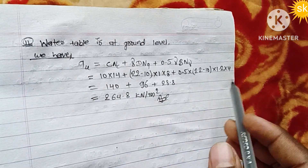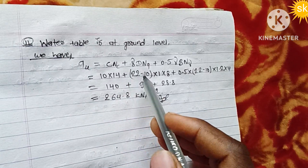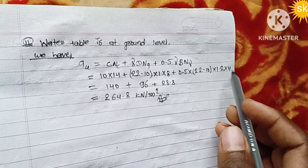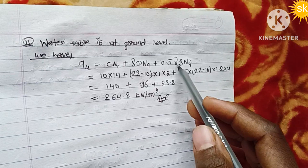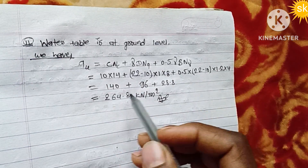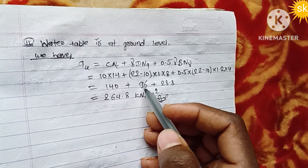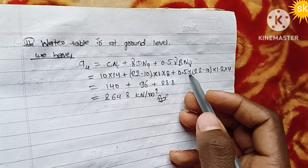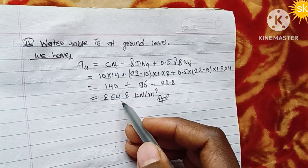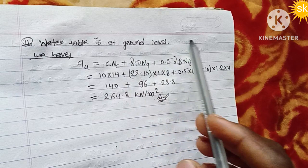With the water table at ground level, the effective unit weight used is the submerged unit weight. Substituting the adjusted gamma values into the formula, the ultimate bearing capacity for case two — water table at ground level — comes out to approximately 70.8 kN/m².